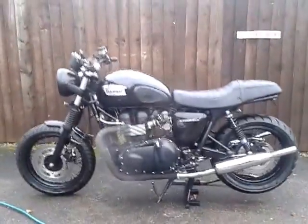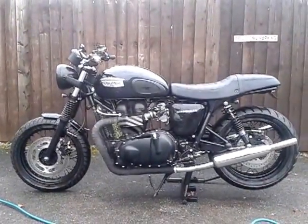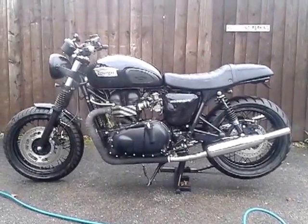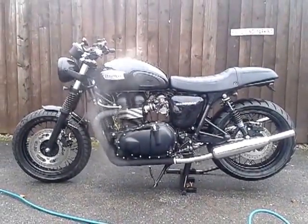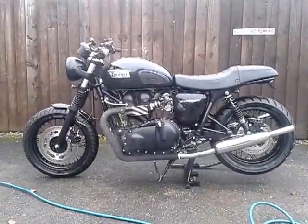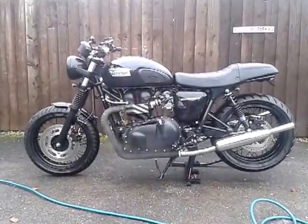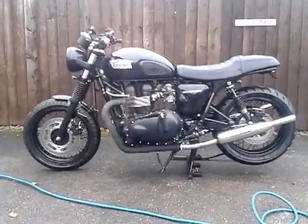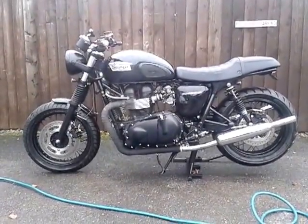So next time — probably clip-ons. British Customs Predators are coming along as well, more black bits, so I'll stick those on as soon as they arrive, should be about another week. Hope you enjoyed it — if you didn't, buy your own blog and do your own video. See ya.